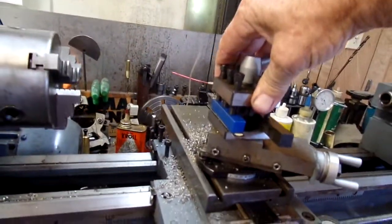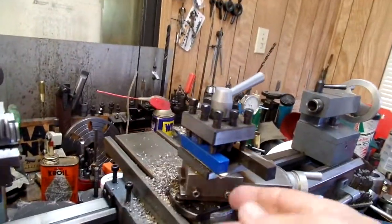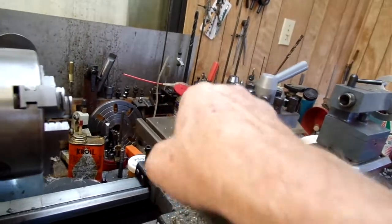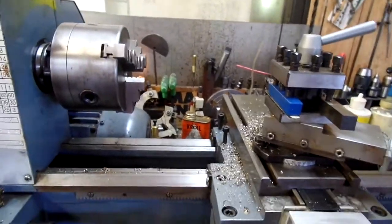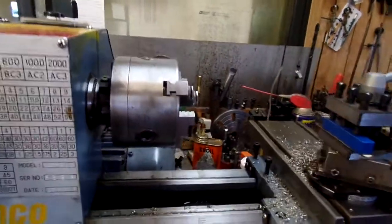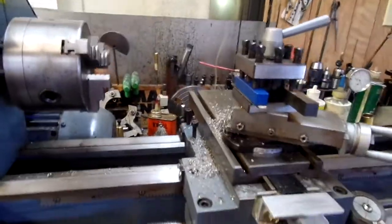This is the original 4-way tool post, and I know why I got rid of mine off the mini lathe — you need shims. These are half-inch tools, but you still need shims under it to bring it up to the cutting centerline on the lathe. The face plate that they send with this thing is much heavier and much sturdier than what you see on the mini lathe.